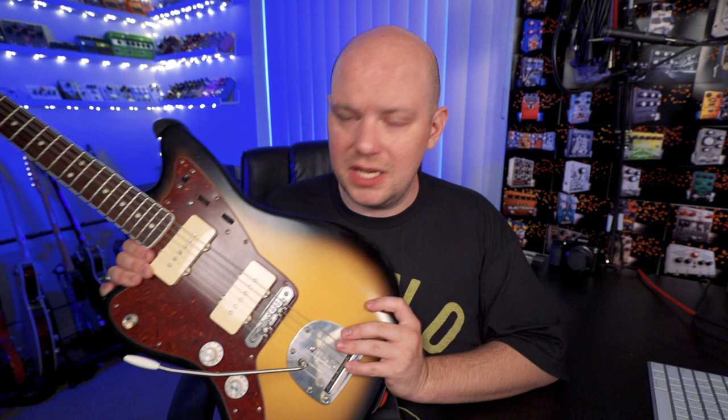Hey everyone, Eric here. Like I said in the intro, we're going over another guitar in my collection, which is my Lefty Jazzmaster. Now this is a pretty sentimental and important guitar to me, but let's go over the basics of what it is. Because it's not a Fender Jazzmaster, it's a parts build.